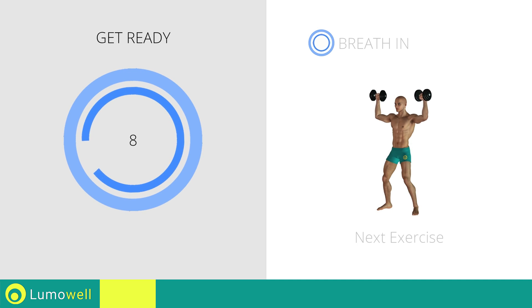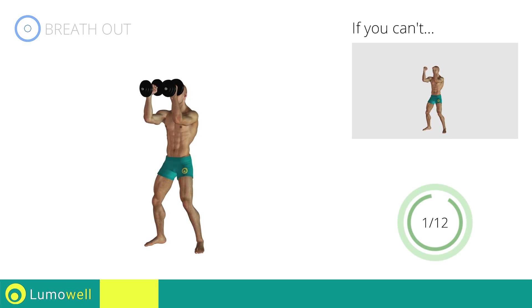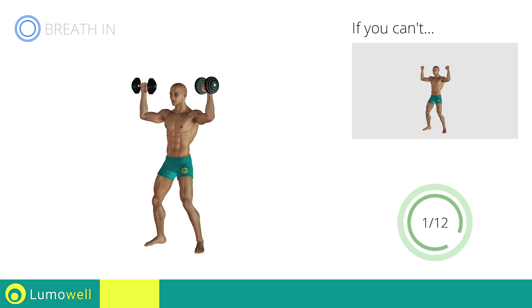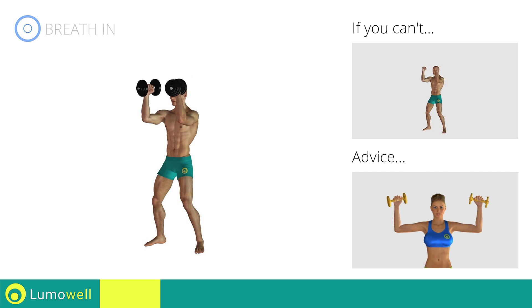Next exercise: Arnold press. Three, two, one, go! If you can't do it, try using lighter weights or not using them at all. Be sure not to raise or lower your elbows — keep them constantly at shoulder height.